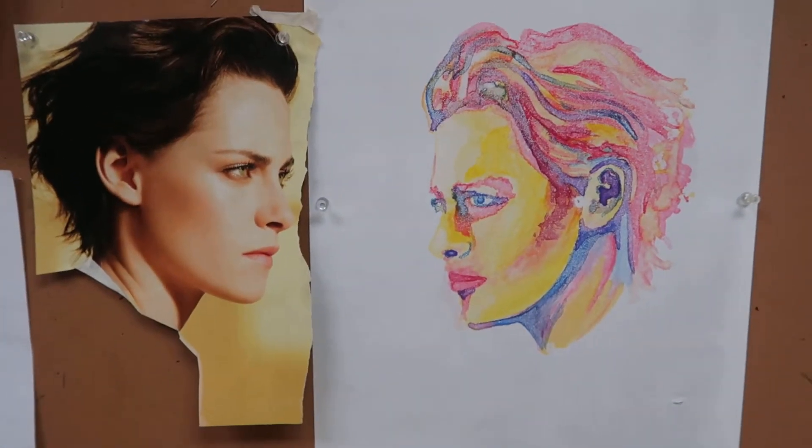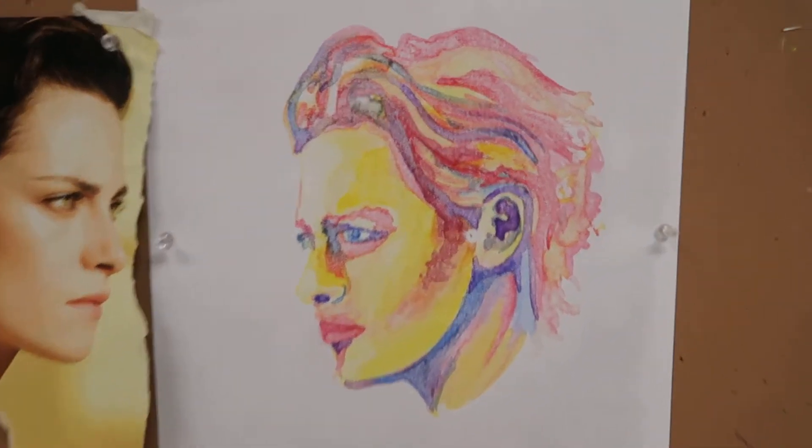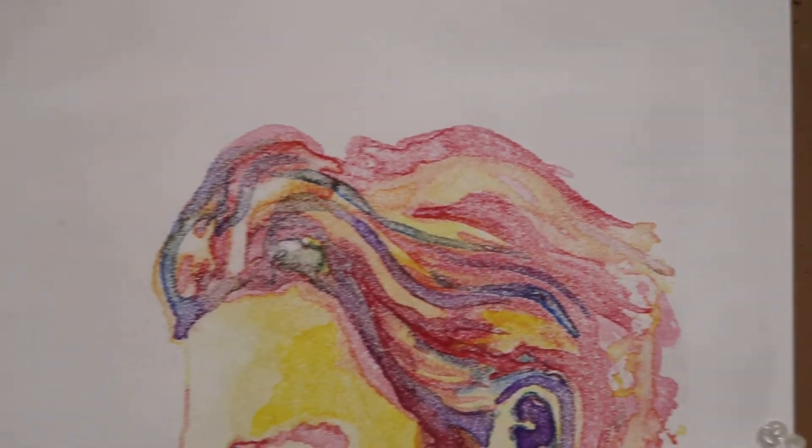Here's my finished product with the reference right next to it. Looking at this now, if I wanted to go in there and make any of my details a little bit more rich, I would probably wait until my paper dried and go back over it.